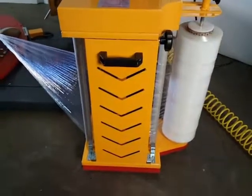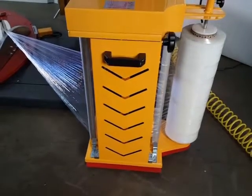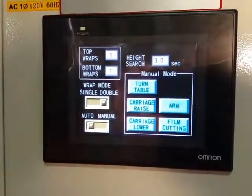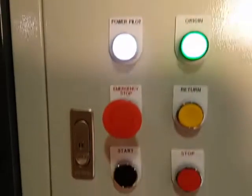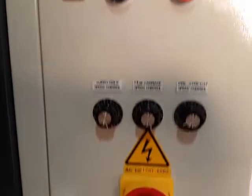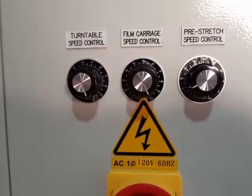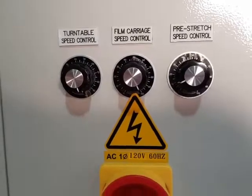This features a 300% powered pre-stretch system and a fully integrated HMI color touchscreen. You have speed control for the turntable, carriage speed, and pre-stretch speed control.